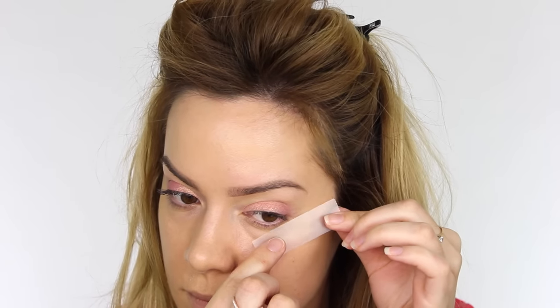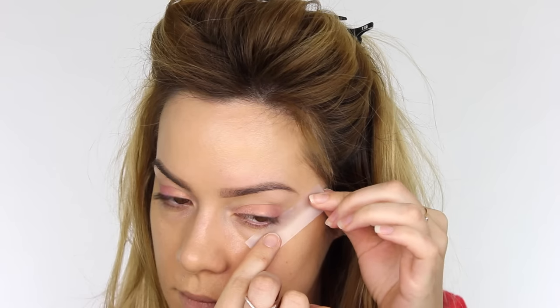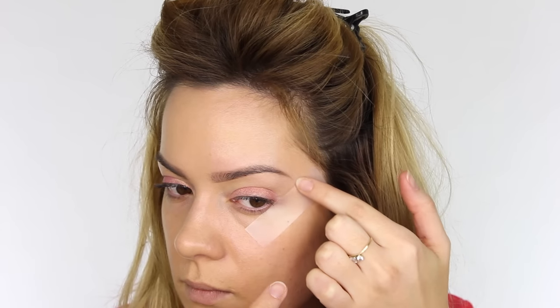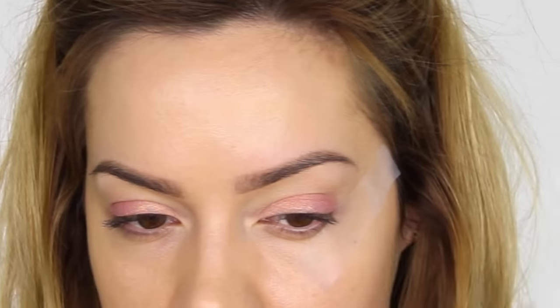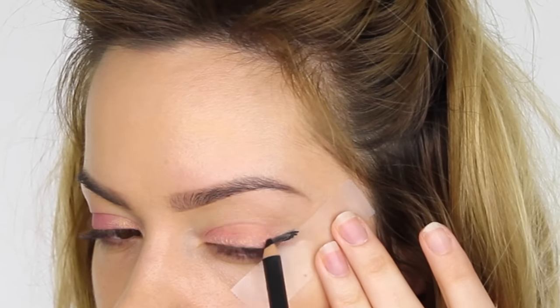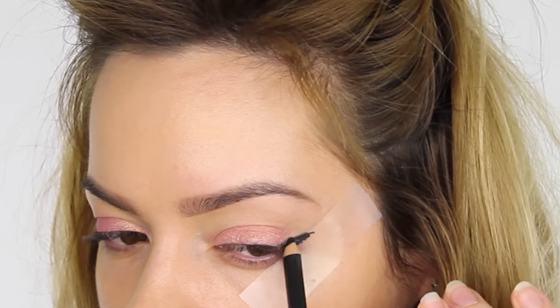Next I'm taking a small amount of scotch tape and putting it onto the back of my hand first to rub off the majority of the stickiness, so it won't damage the skin. I'm lining it up from the corner of my eye up towards the tail of my brow to give a nice angle. I'm taking this pencil by MAC in the color Smolder and drawing on the outer corner of my eye, starting on the tape and pulling it inwards towards the upper lash line.